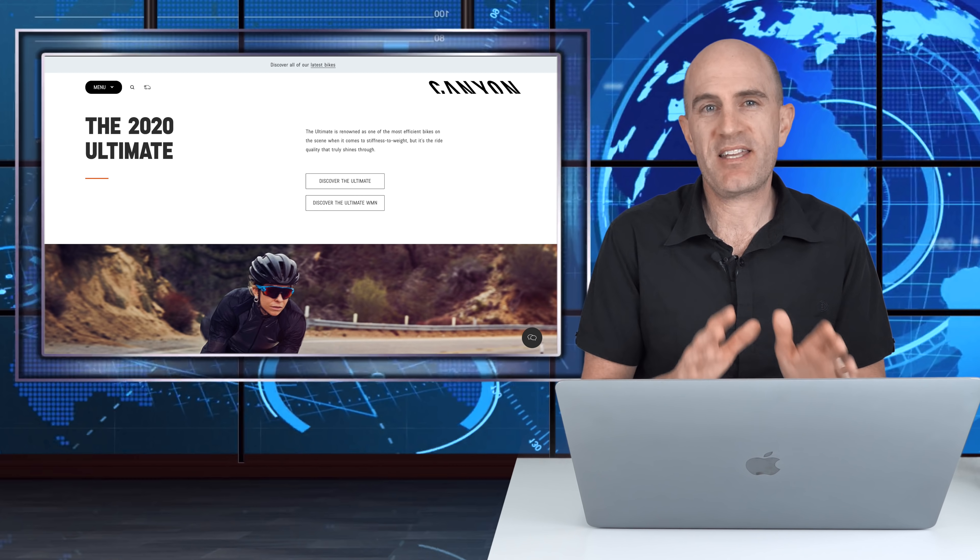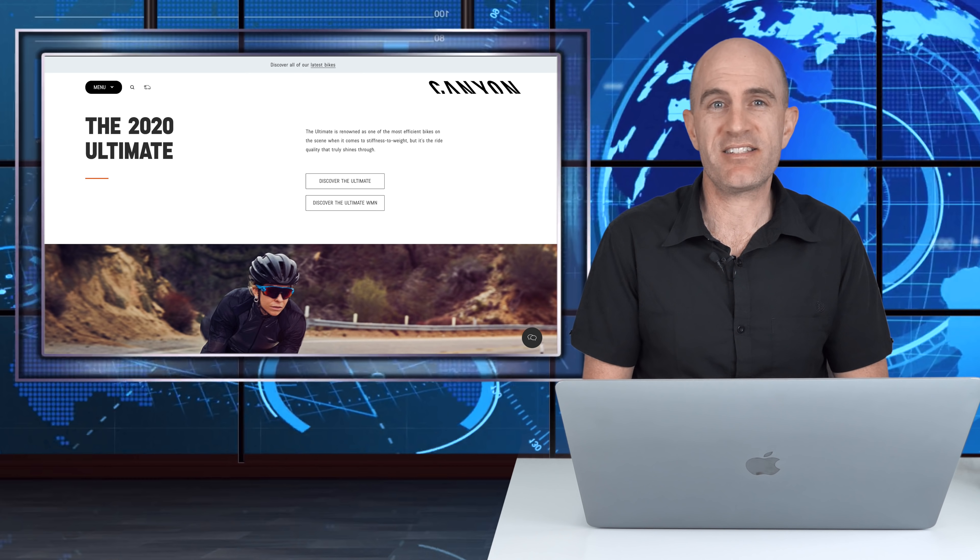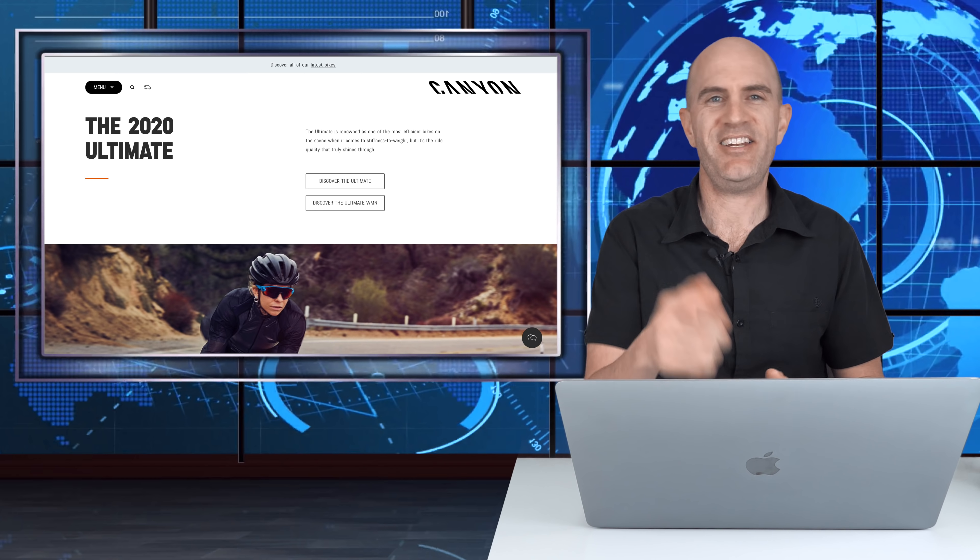So, keeping it short and back on topic — Canyon now support people riding their bikes indoors too, and that's a good thing. Thanks for watching. As always, hit subscribe to support this channel and enjoy your next ride.